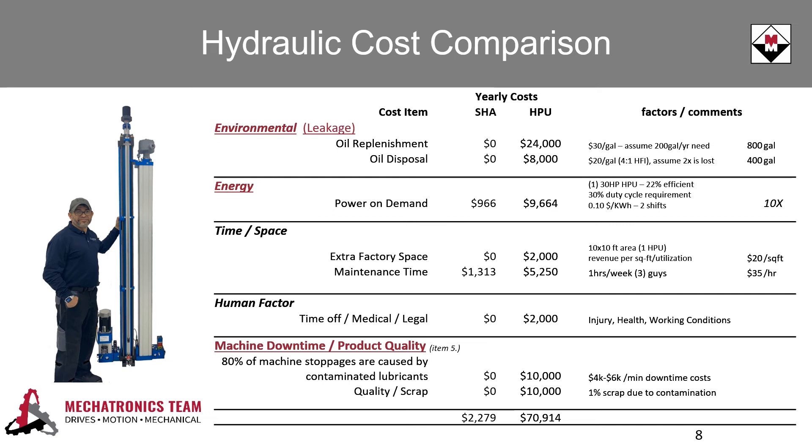Conventional hydraulic power units are robust systems, however, they have more yearly maintenance costs than one may expect. The cost of contaminated oil, leaks, and damaged hoses, to name a few, can add up quickly. Contronix avoids these issues and can save thousands in yearly maintenance costs.